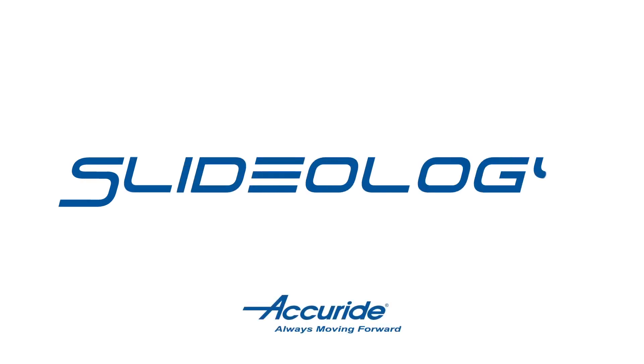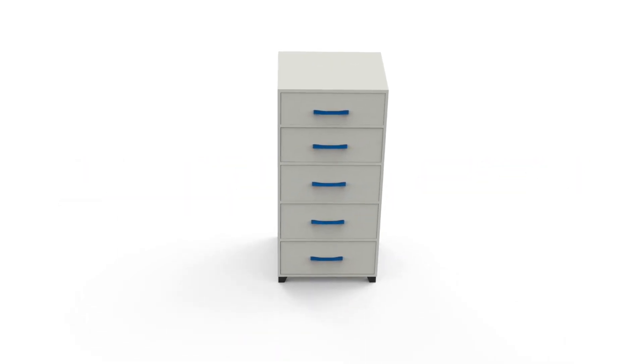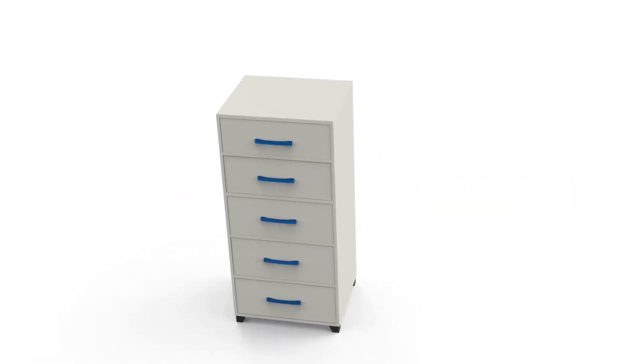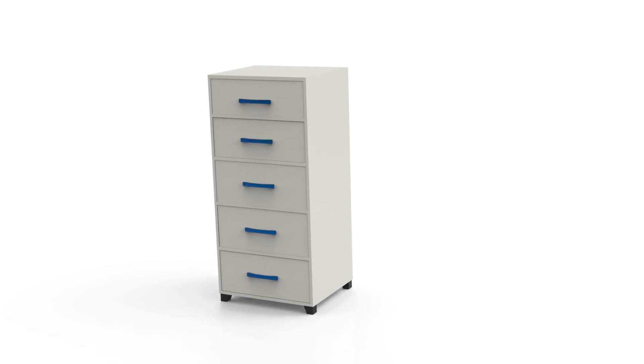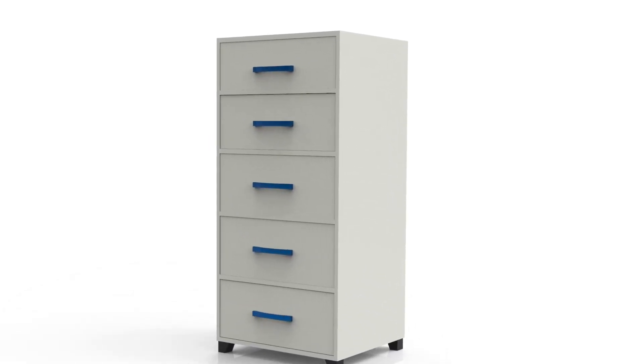Accuride is dedicated to bringing you the best in moving design. We want to welcome you to our slide terminology series, where we explore the various aspects of slides, glides, and drawer runners. In this first video, we'll look at four methods of disconnecting slides.